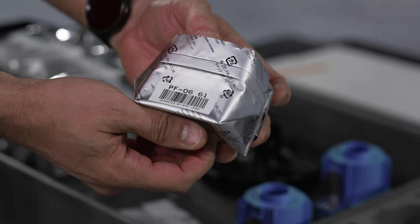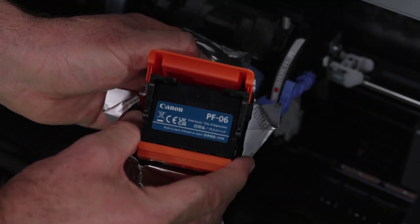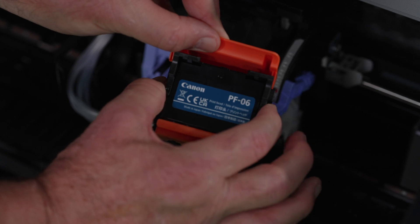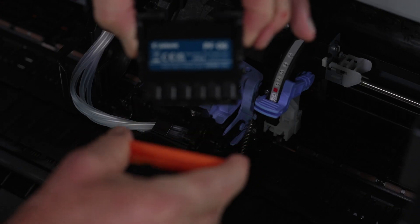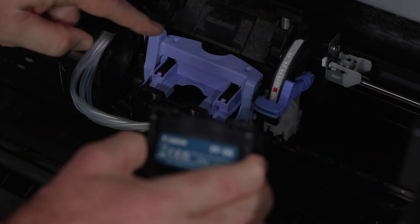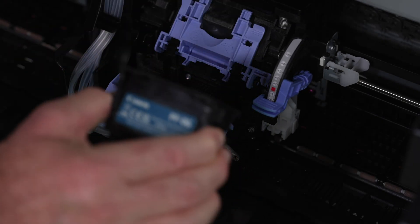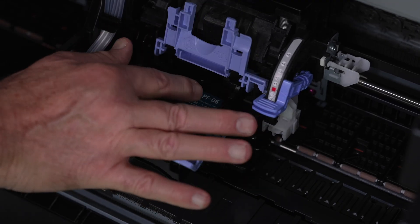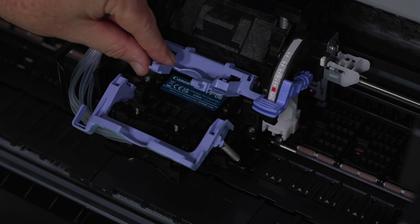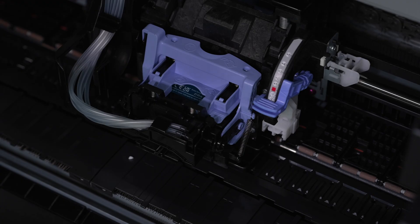It is now time to install the printhead. Find the printhead and open the packaging. Once out of the packaging, remove the two orange protective covers. Once the orange protective covers have been removed, be careful not to touch or bang the printhead. Now lift the top cover. Follow the order on the handles to install the printhead and carefully install the printhead into the carriage. Once inserted, lower the top lever first, followed by the front lever. Once everything has locked, you can now lower the top cover.